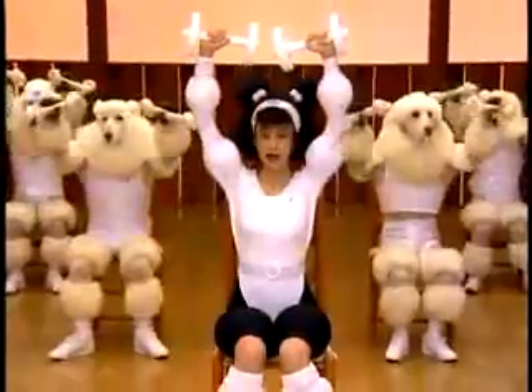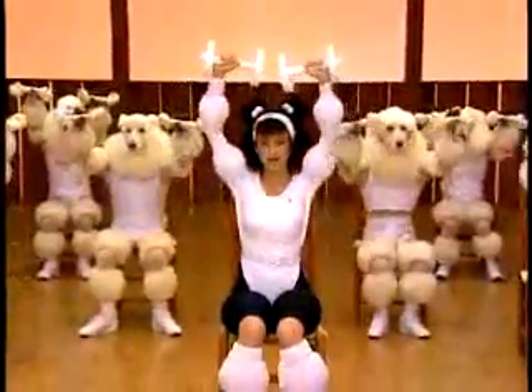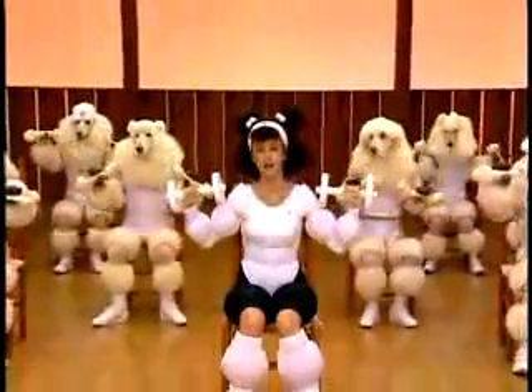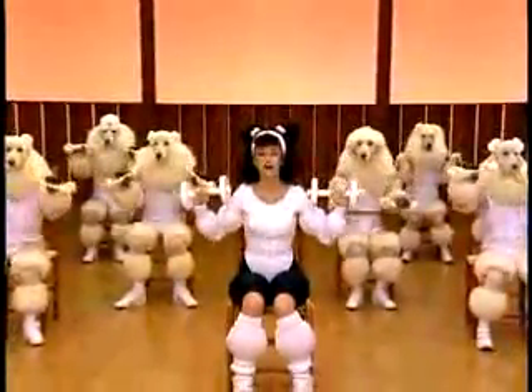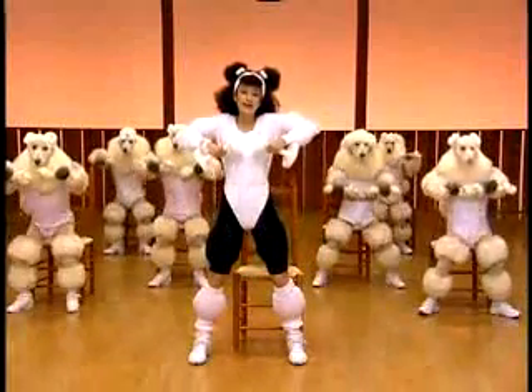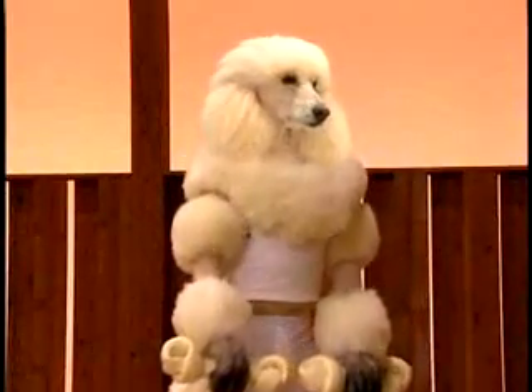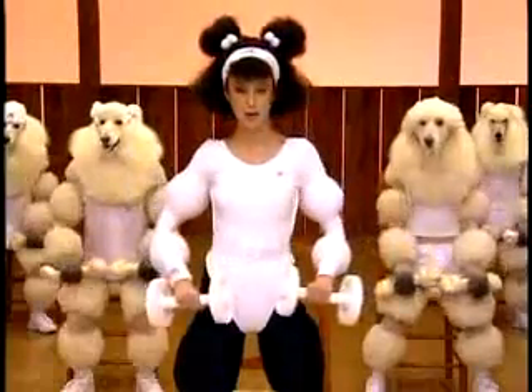It's up. Squeeze in the top and down again. It's up. Squeeze in the top and down again. It's up. Squeeze in the top. Deep breath out. Open your legs. It's up. Squeeze and down. It's up. Squeeze. Last one. Down.